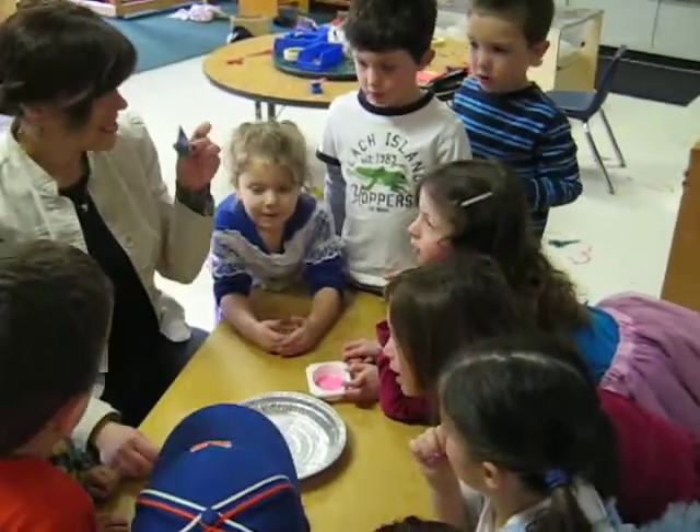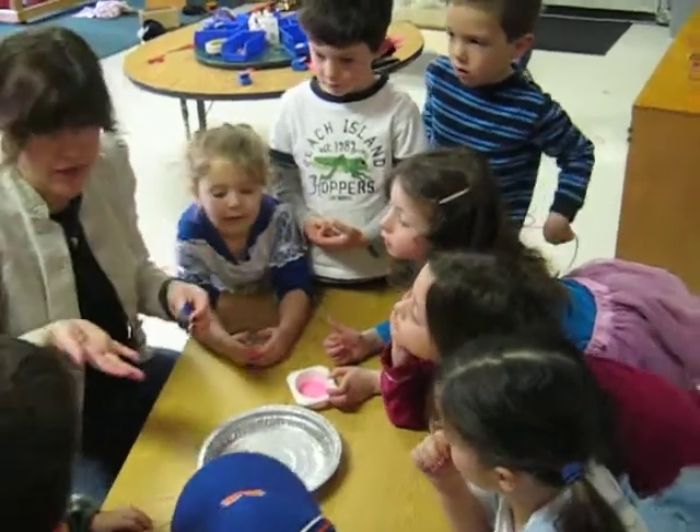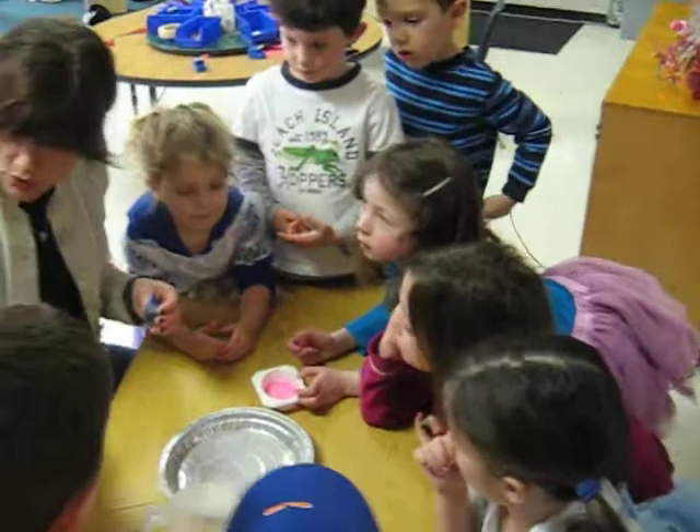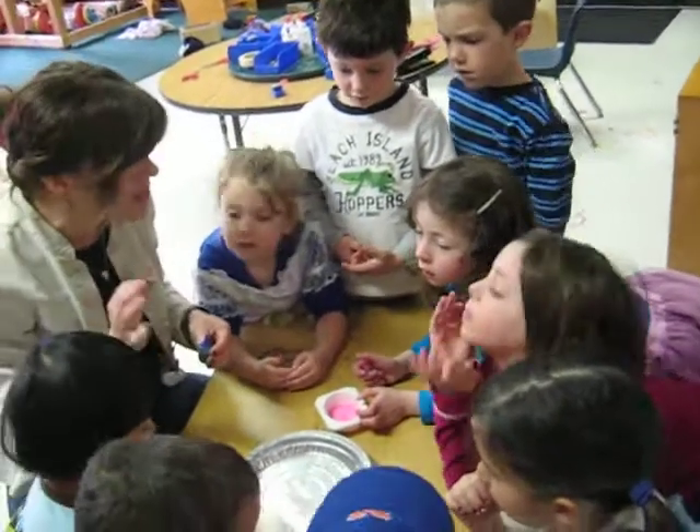Toothpick. And then this is food coloring. What color did I choose? Blue. I don't know what's going to happen in this experiment — I've never done it. So you and I are going to figure out what happens together.